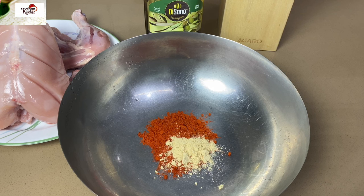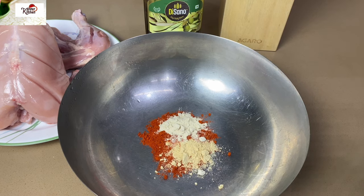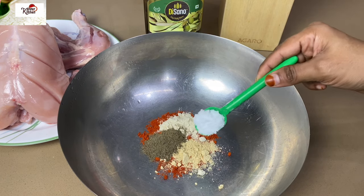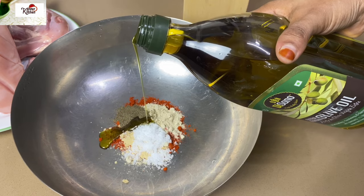Add 1 teaspoon of onion powder, add 1 teaspoon of garlic powder, add 1 teaspoon of garlic paste, and add 2 tablespoons of olive oil.